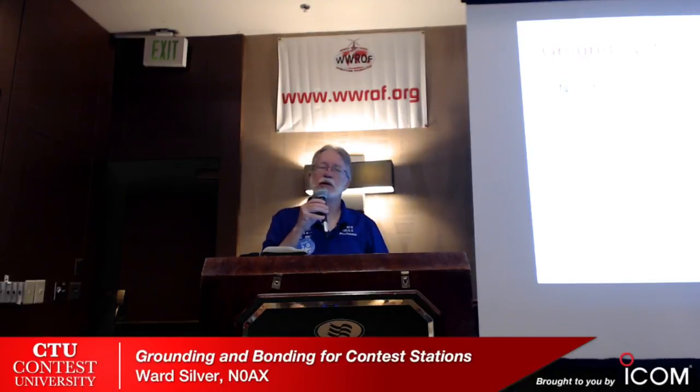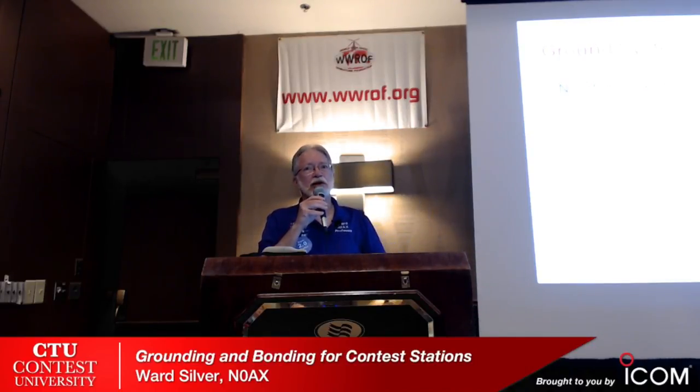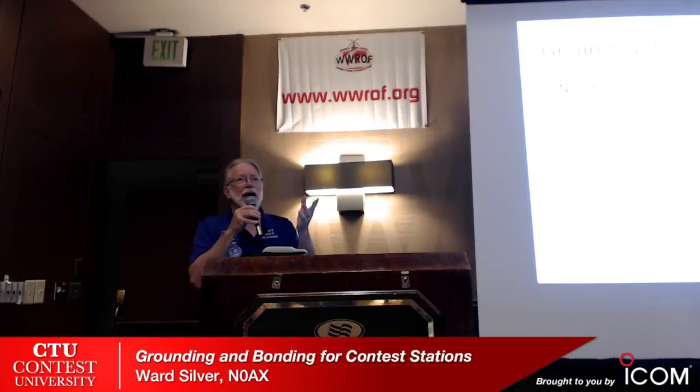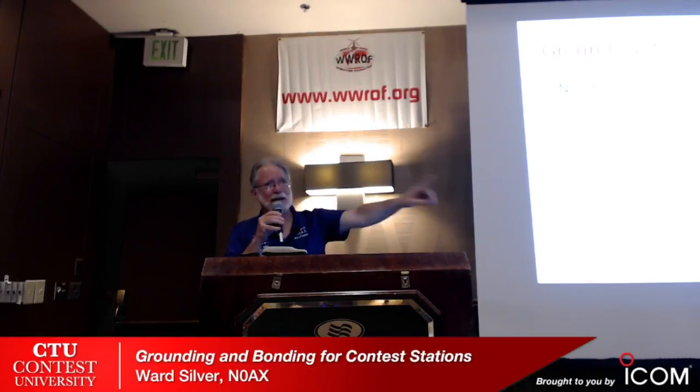You guys are going to say this will cost a fortune and you've already spent all your money here at Dayton. There's a story about a guy whose spouse didn't understand radios but she could count knobs — she would count them all before he left, and if the number was different when he got back from a hamfest, he wouldn't buy anything. One system to rule them all — you make one good solid ground system and it solves all of these requirements if you do it right.